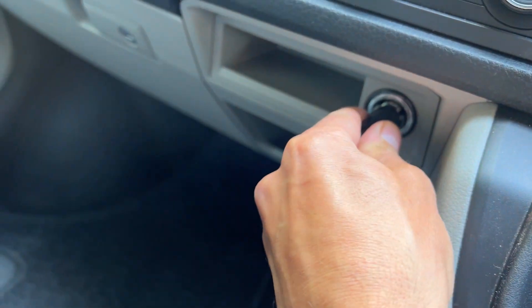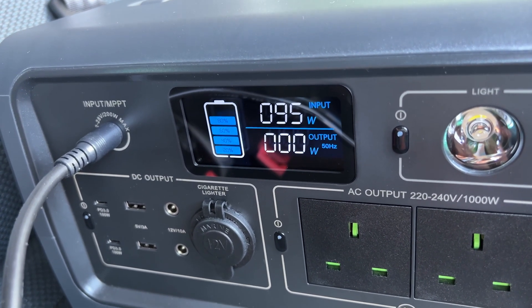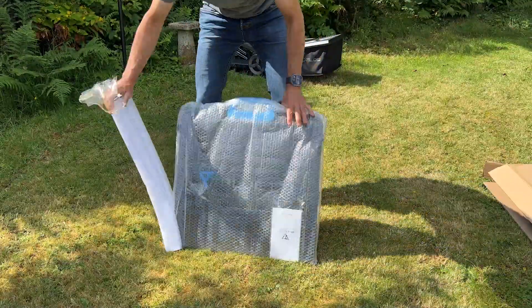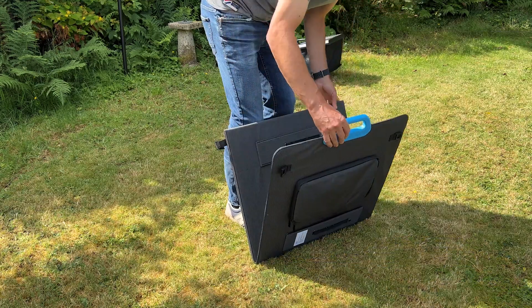You can charge using both a 12V and 24V car outlet at up to 8A. Using my van's 12V socket I got around 110W, which would charge the unit in around 8 hours. Using a bench power supply at 24V, charging was pretty much as fast as using the AC adapter — around 200W. I tested solar charging using Bluetti's PV200 200W folding panel, which has become one of my favourite panels. It weighs just under 7kg, has a built-in carry handle, and folds out onto built-in supports with an adjustable tilt angle.